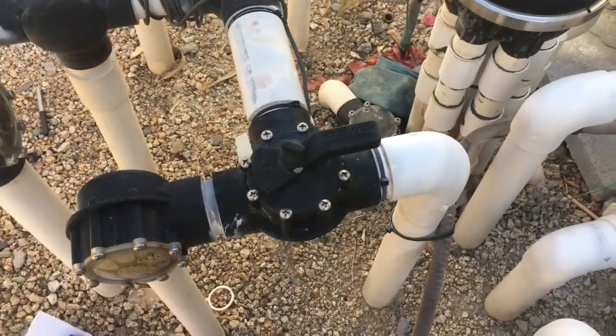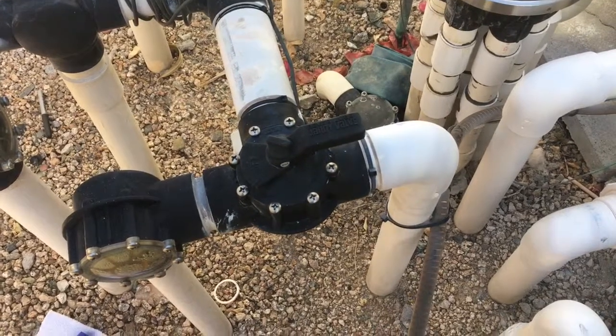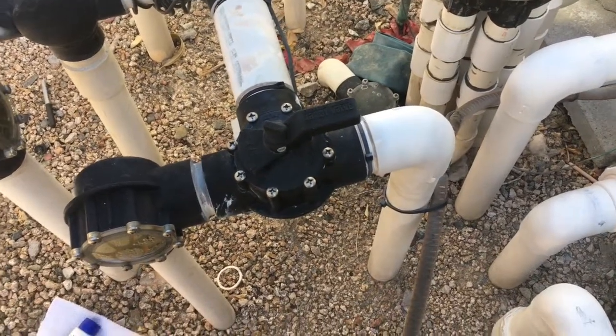Hello, Tommy Hardware here, your DIY instructional guy. Today we're going to talk about replacing the O-ring set on a Jandy Neverlube valve.